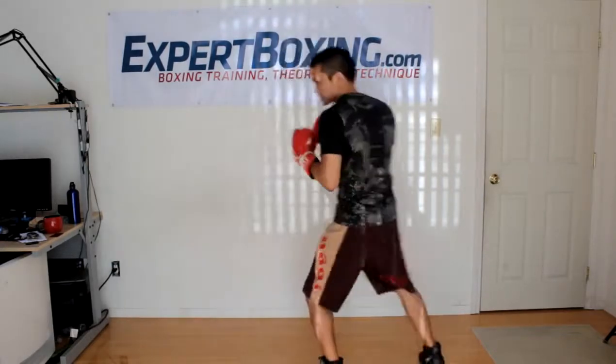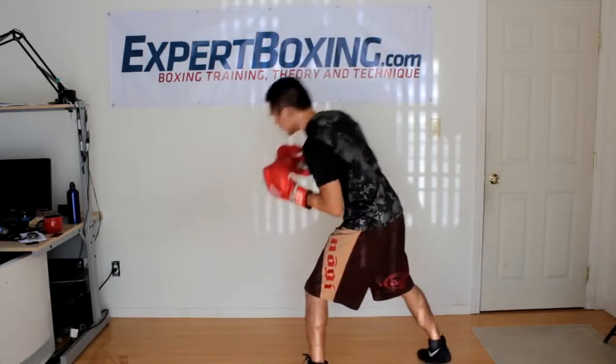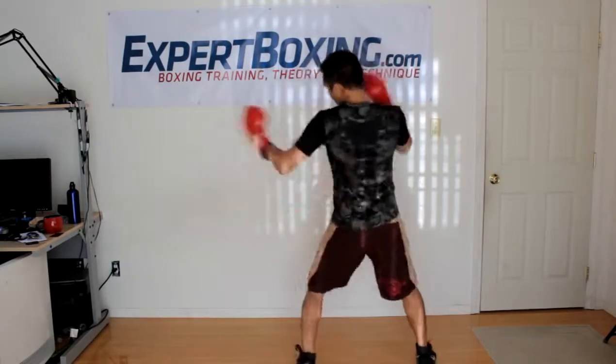If you're throwing the left hook to the body, it's going to be a vertical punch — maybe even slightly upside down like an uppercut. Dig that elbow in there. Stay straight up; you can tilt in a little bit if it gives you a bit of reach, but only about this much. You don't need to go any further than that.